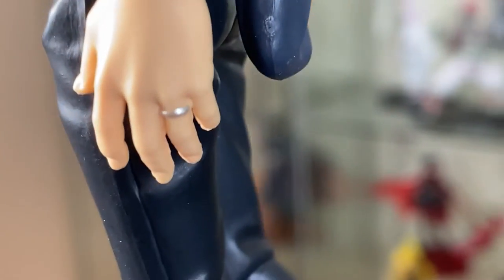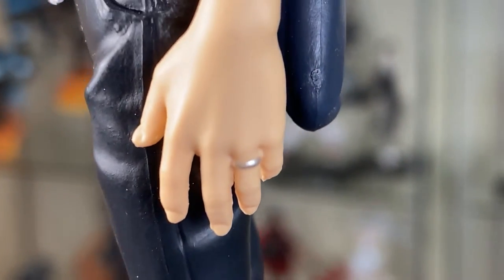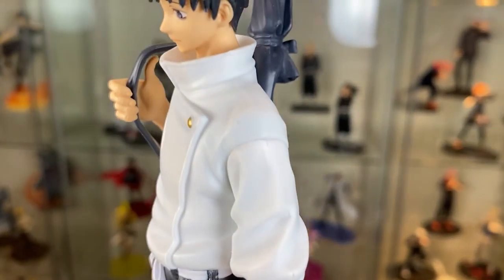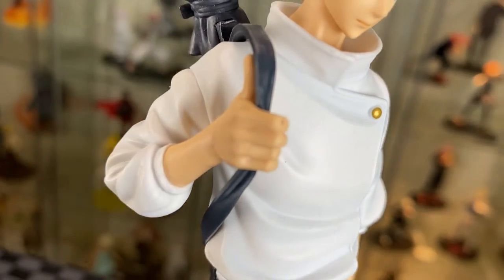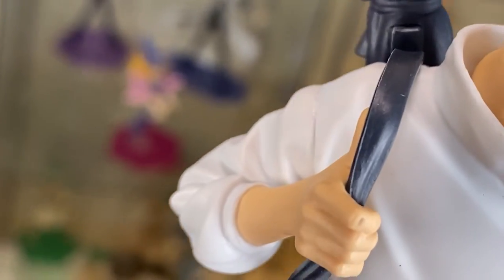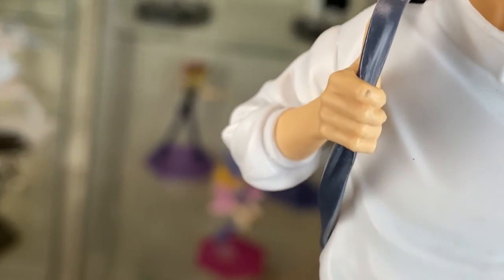Great details on the hands with a ring on his finger. From the sides, you can see nice folds on the top with a seam line on the shoulders. On the front, you have the gold button with a layer of clothing. Then onto the other side with his hand holding onto the strap. Nice folds on the top.